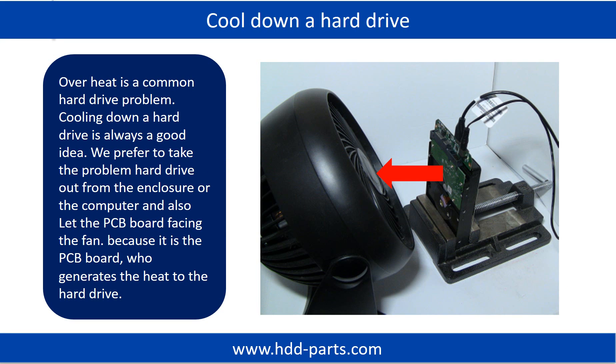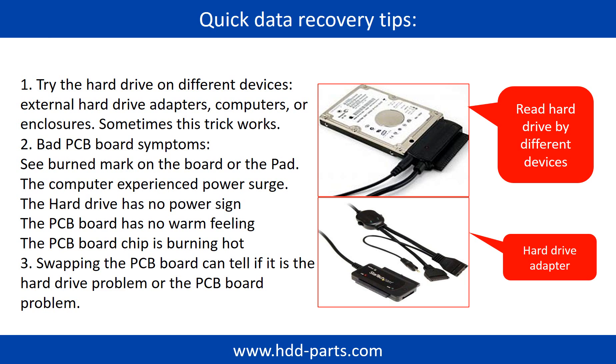Overheat is a common hard drive problem. Cooling down a hard drive is always a good idea. We prefer to take the problem hard drive out from the enclosure or from the computer, and let the PCB board face the fan, because it is the PCB board that generates heat to the hard drive. There are some simple ways to recover data from a hard drive. One of them is to try to read the hard drive by different devices, like different external hardware adapters, computers, or enclosures, because different devices use different ways to read a hard drive. Sometimes this trick works.